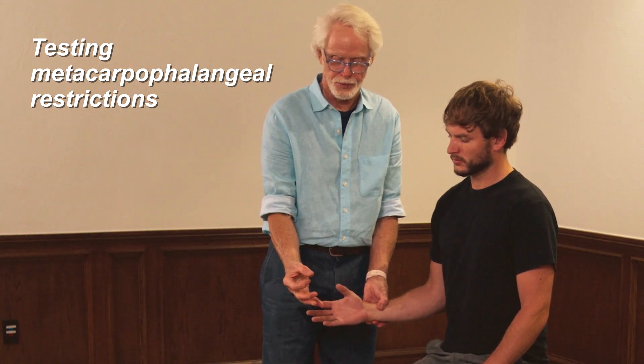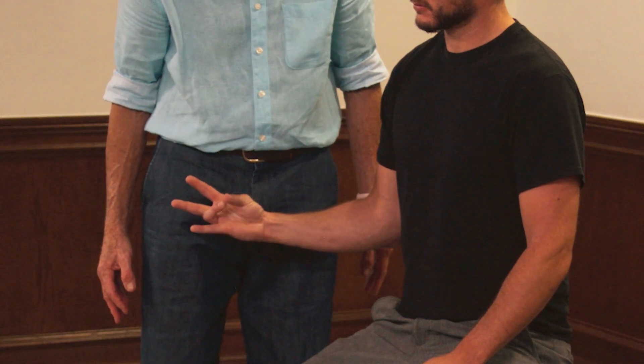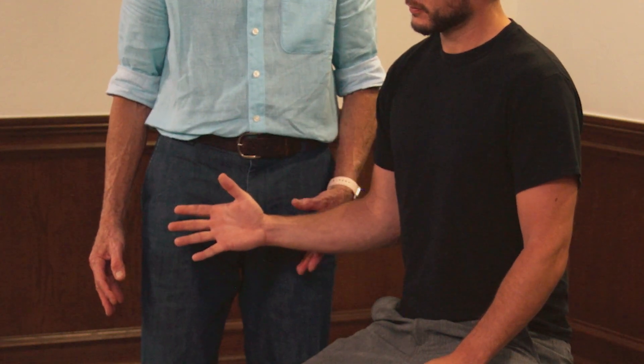One of the things we can do is to have them just touch the tip of their fingers together — the thumb with each of the digits — and make sure that they are touching exactly together. If there's any sloppiness in there, where they don't touch exactly tip to thumb, then make note of that. That may be one of the fixations in the carpal bones.